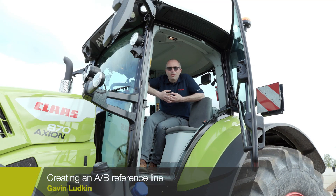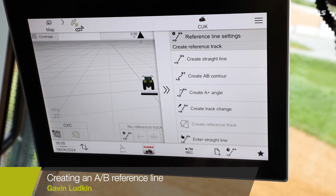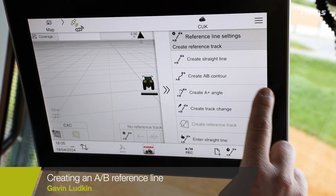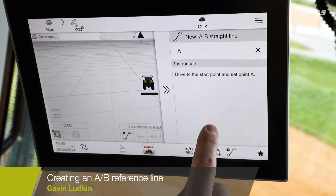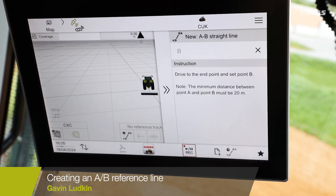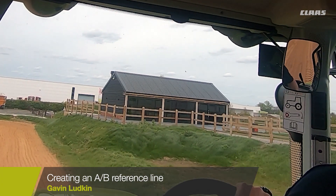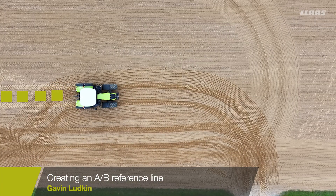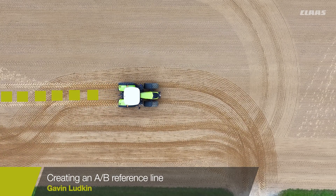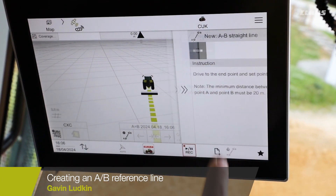In this video I'm going to run you through the reference line curation. We're going to put a new AB line in, so we'll choose the reference track settings tab. This time we're going to put a straight line in and drop an A point. We will then drive 20 metres and put our B point in. Our B point is ready so we put our B point in.